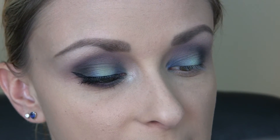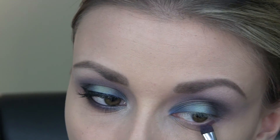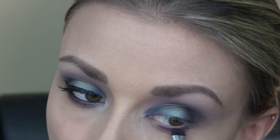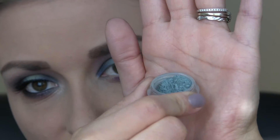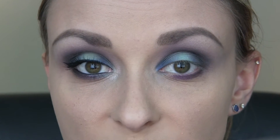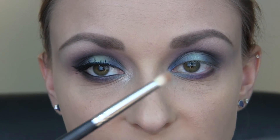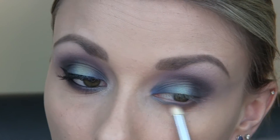Next I'm just going to wet my C408 from Crown Brush, and I'm going to use a little bit of Victorian to line the lower lash line. Then I'm going to put a tiny bit of Undead on the outer portion of the lower lash line. And then I'm going to take a little bit of Tawdry, which is a pretty kind of teal color, using my Sedona Lace EB23 brush, and put this wet on the lower lash line on the inner portion. Then I'm going in again with that mixture of Kid and Bamboo on a pencil brush, just to blend out the lower lash line a bit.